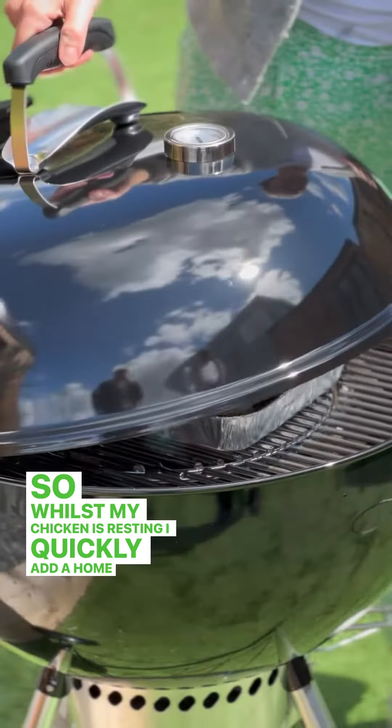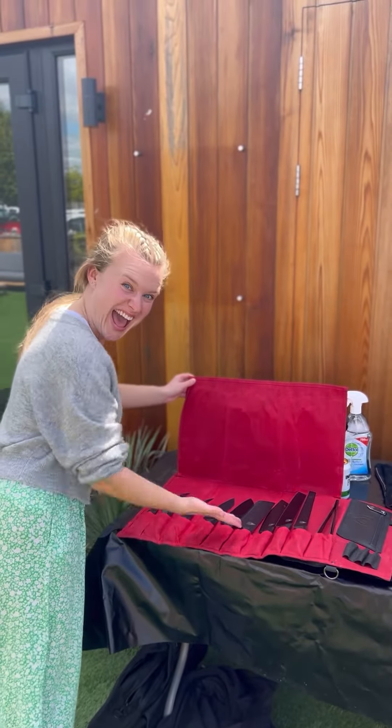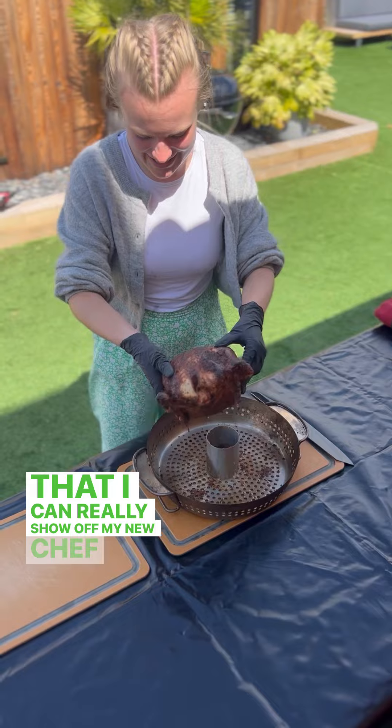Doesn't that look just so delicious? So whilst my chicken is resting, I quickly add a homemade brownie mix in a foil tray to the barbecue while it's still hot, so that I can really show off my new chef skills.